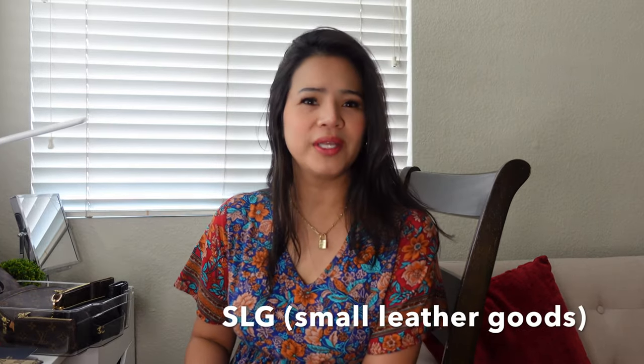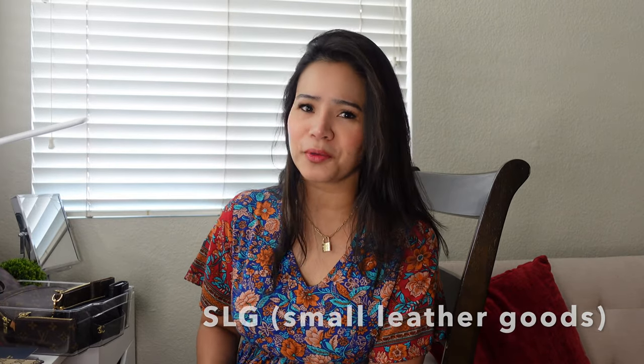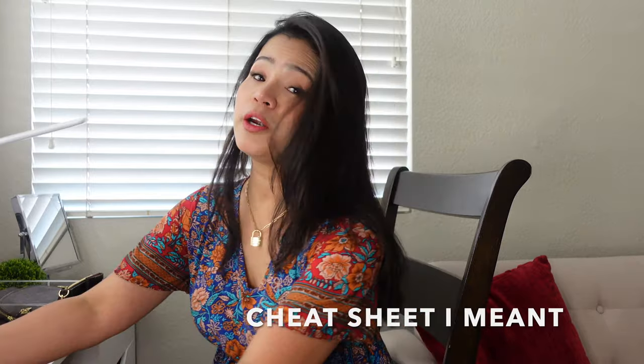Hello guys, kumusta po? This is Abby. Welcome back to my channel. I hope everybody's doing well. Today I'm going to be sharing you all of the SLG collection that I have — or do I have to call it collection? Because I'm not really collecting. These are just the things that I have right now. I have a cheat sheet over here because I don't memorize all of their names, so let's just start.